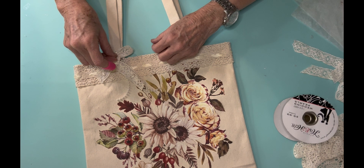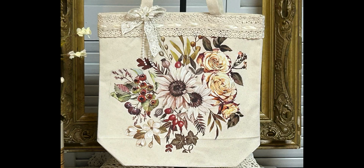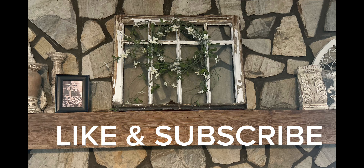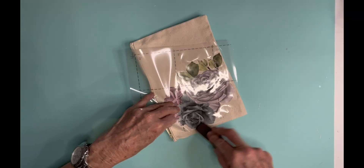So what do you think? Are you somebody that likes to have these little tote bags to go along with the different seasons? Isn't it just so pretty? If you're liking this video, make sure to give me a thumbs up, and if you haven't subscribed to my channel, I'd really like it if you'd do that and become part of our family at Farm Fresh Designs 59.